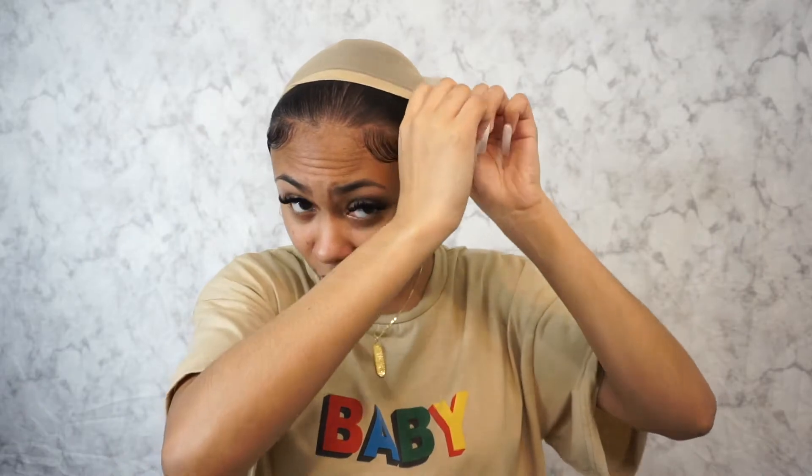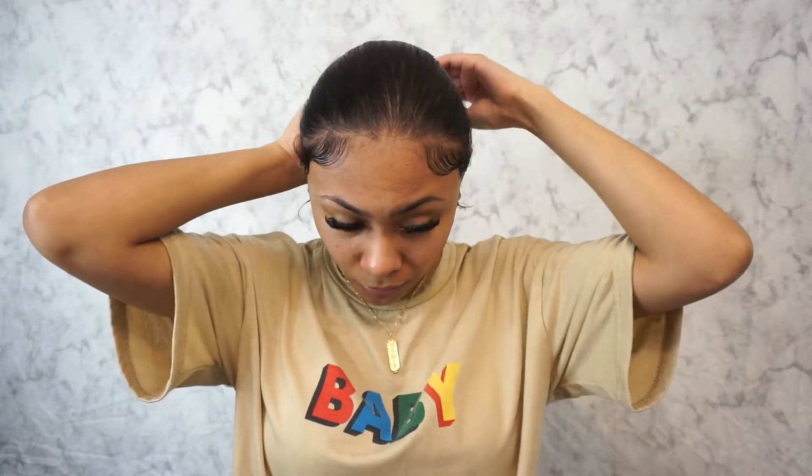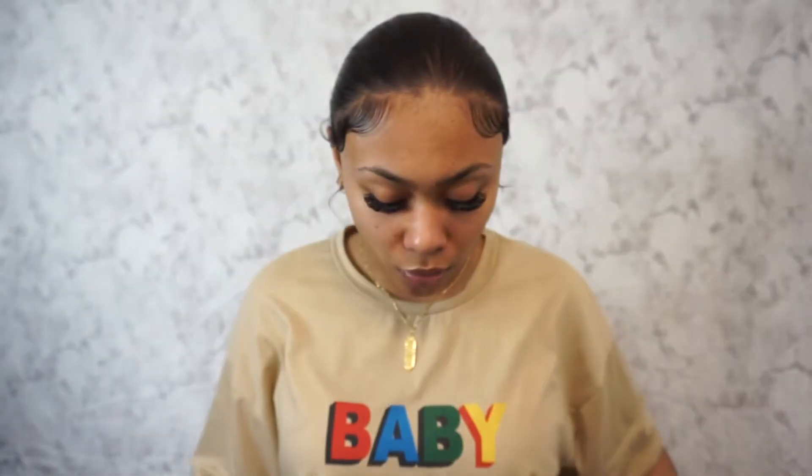Okay, just finished my baby hairs. I'm most likely going to end up working with them a little bit, but I just wanted a base to have when I put the wig on. I'm just gonna slide it on. The wig has three clips — one, two, three — and then one in the back, plus adjustable straps in the back and the headband part right here.